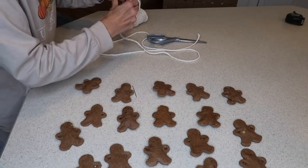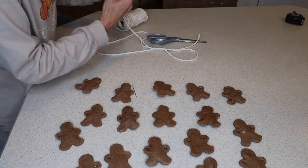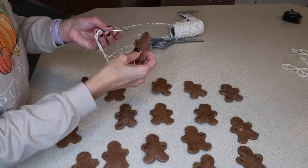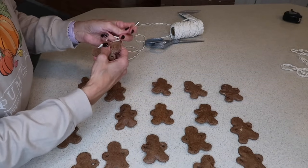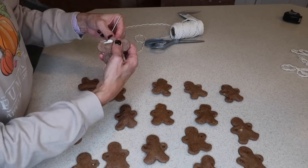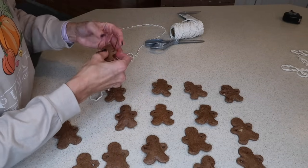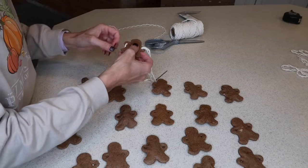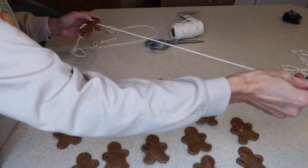Next, I cut six feet of a cotton rope. I only had a three-piece cotton rope that's kind of twisted together, so I just untwisted it to get one of the strands. Then, using a really thick yarn needle, I thread through the holes that you made with a straw before you baked them, going through each gingerbread man and onto the string to make the garland.